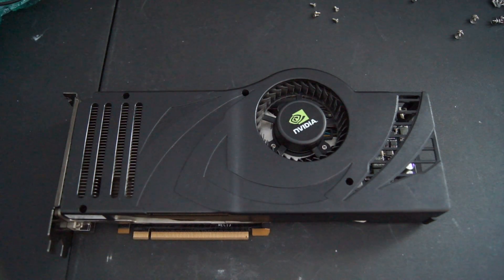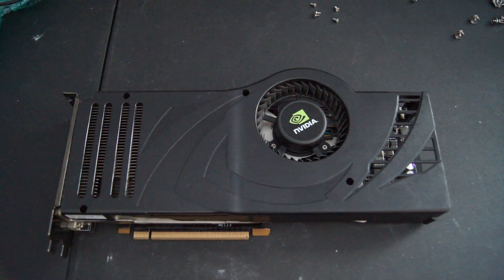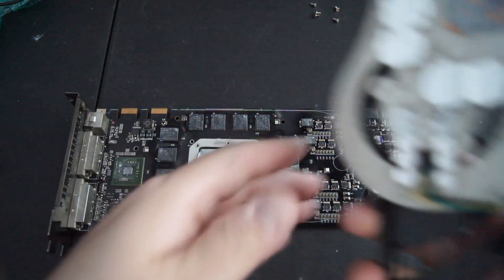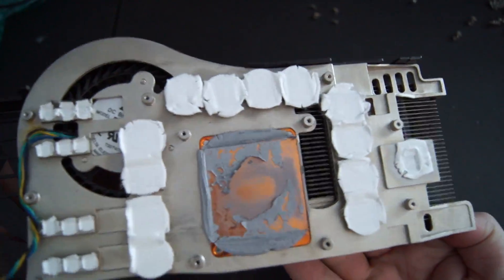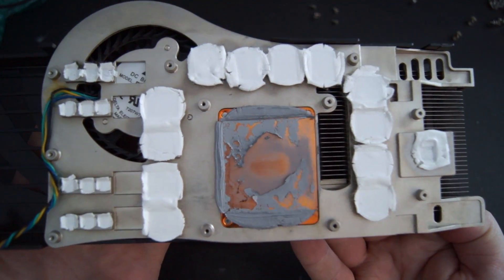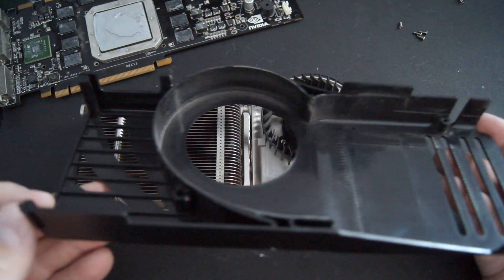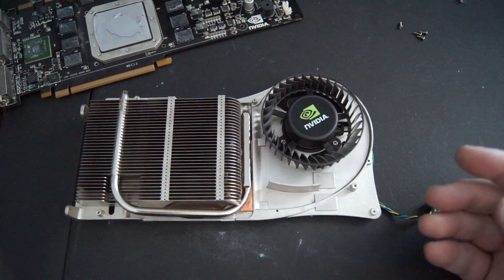The sample we're looking at today was purchased locally, and from the looks of it, the previous owner took really good care of the card. After installing the card and ensuring that it was in working condition, I removed the heatsink and fan and noticed the thermal paste was dried up. Looking at the heatsink, we can see the thermal pads are still in great shape for a card of this age. Removing the shroud gives us a great view of the heatsink, which is identical to the 8800 GTX.